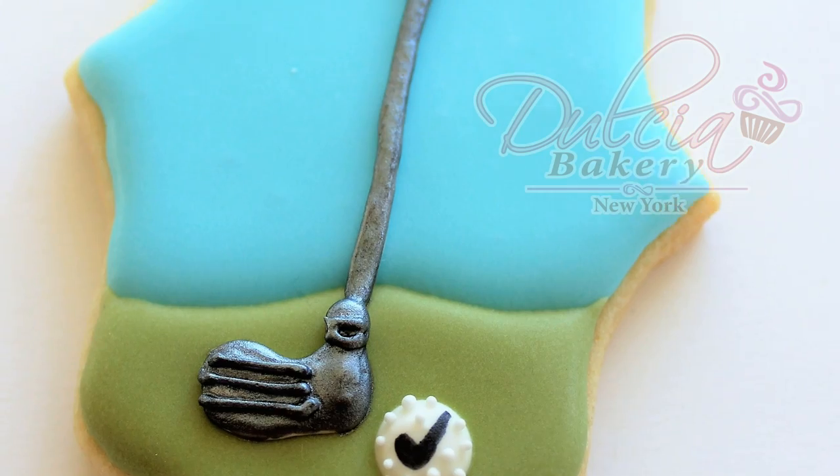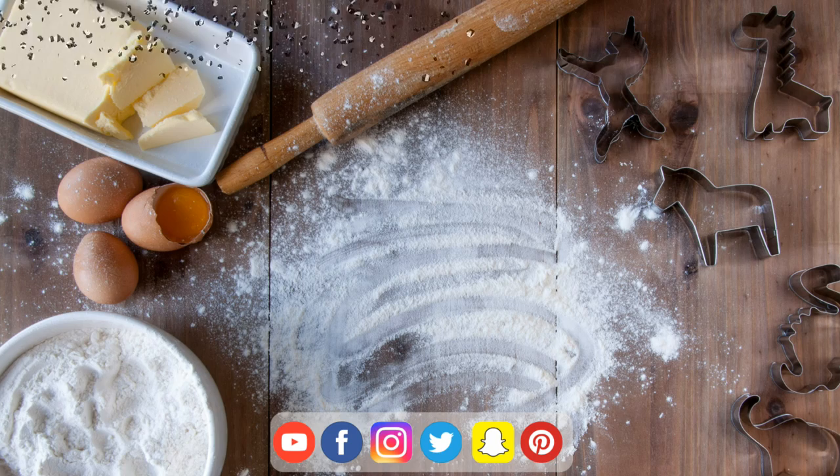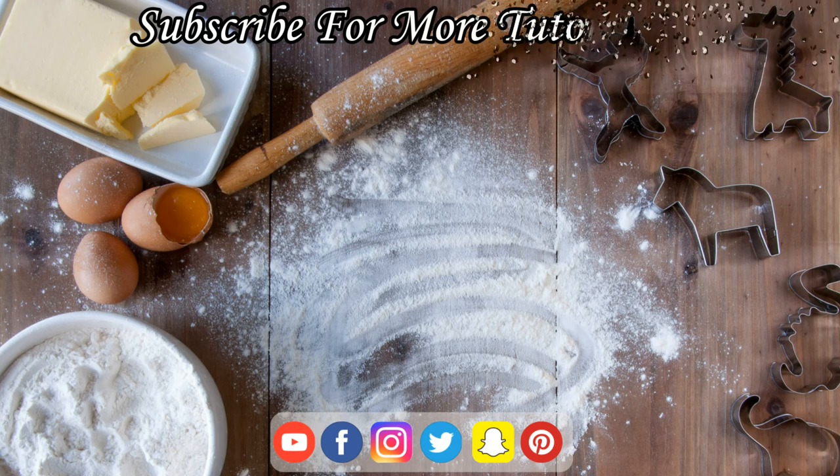I hope you enjoyed this tutorial. Let me know if you have any suggestions for upcoming videos. Don't forget to like and subscribe. Thank you for watching!